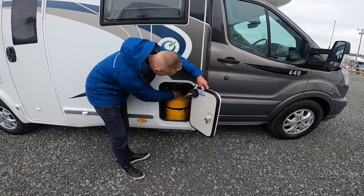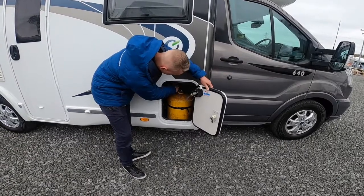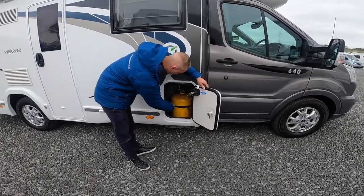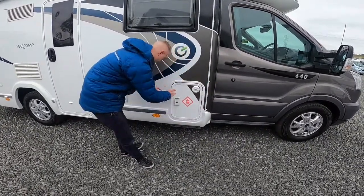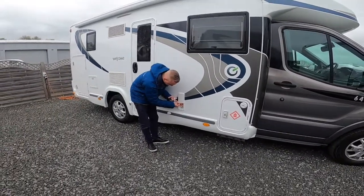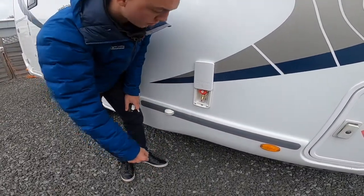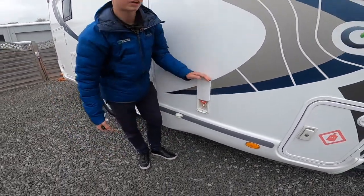You can turn the gas on and off via here. You can't see the level, so it's about half a tank of gas in that bottle at present. Beside it you do have your barbecue point gas supply — you can turn that on and off — and that'll work the gas point just behind us. There's a quick-release fitting here, so just un-cable-tie that, get some gas hosing and jubilee clips, pop it in the bottom, then turn on the red tap which will give you a gas supply for your cadac or external awning heater.